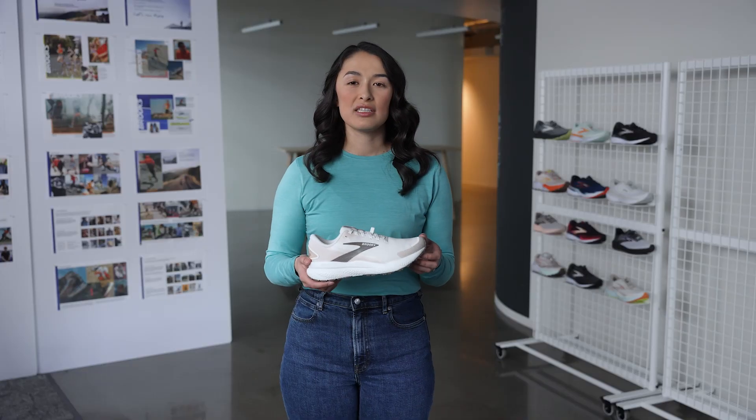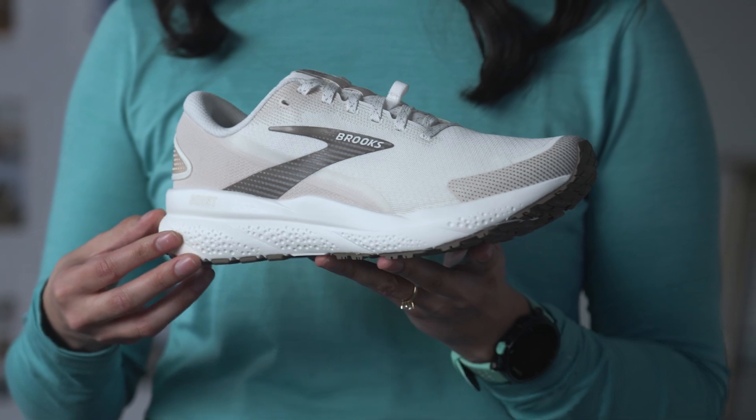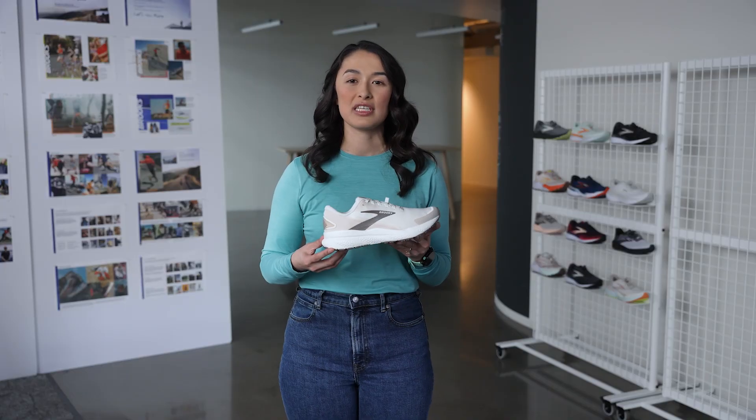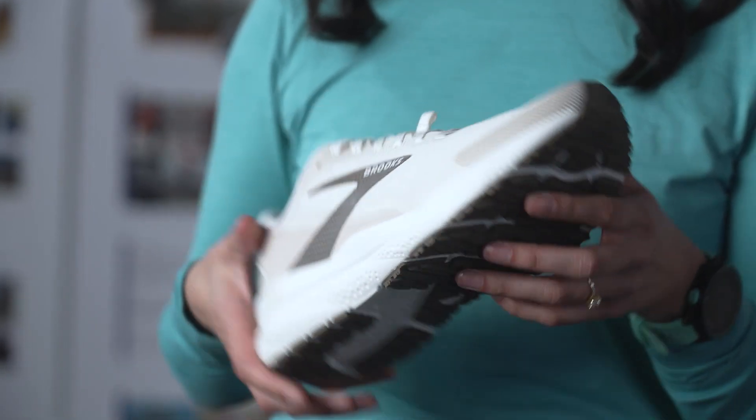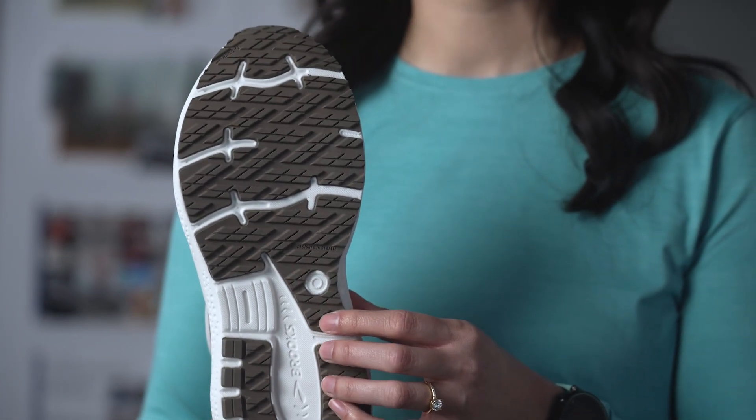Like the Ghost 16, the Ghost 16 Weatherized features our light and soft nitrogen injected cushioning that helps to deliver that smooth and soft feeling underfoot that the Ghost is known for. The traction is optimized for wet and dry surfaces to deliver extra confidence during tricky conditions.